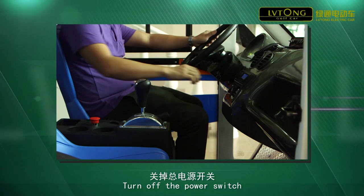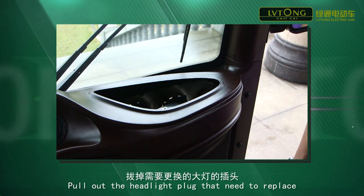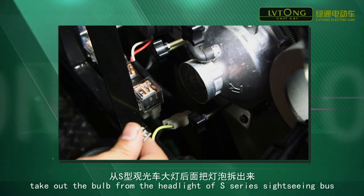Turn off the power switch and pull off the handbrake. Put out the headlight plug that needs to be replaced. Take out the bulb from the headlight of the S-series sightseeing box.